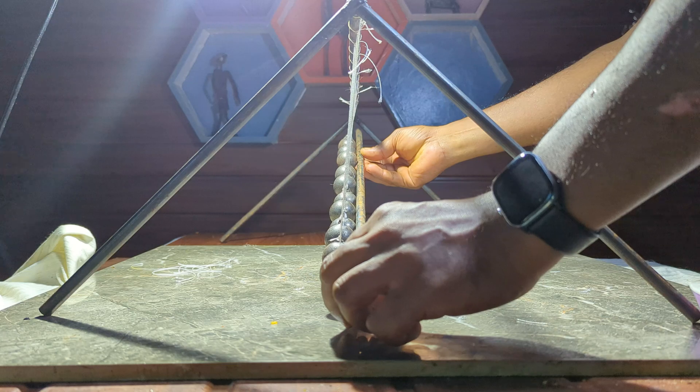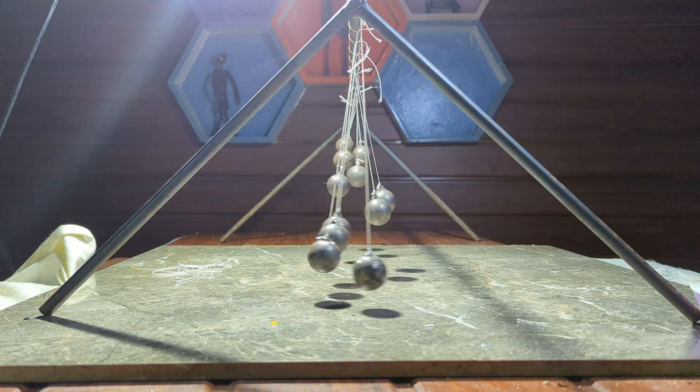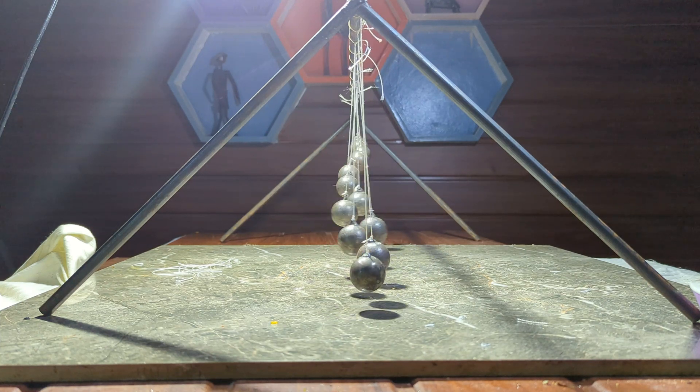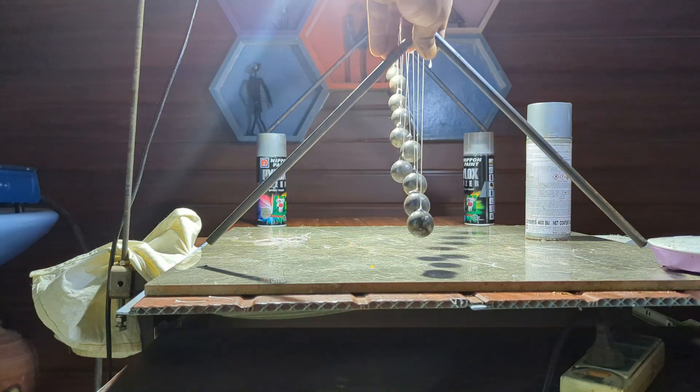Now for the fun part — testing it out. To start them in sync, I used a bar to push all the balls to the same angle and then released them simultaneously. The result? Well, it worked, but not quite as I expected. I noticed that the swings weren't smooth, and the wave effect wasn't forming correctly.